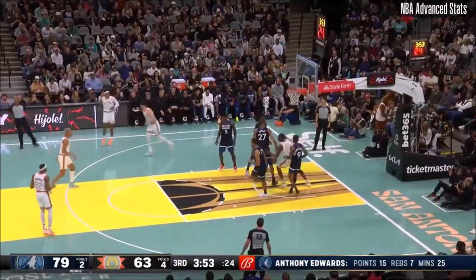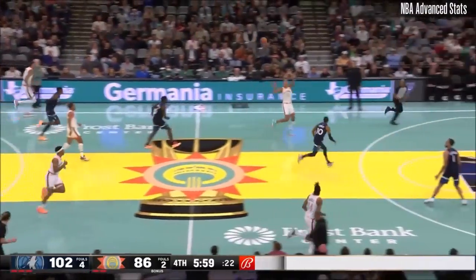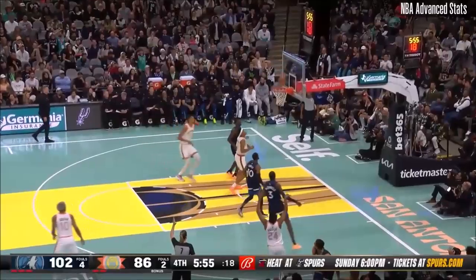Sohan steps out, brings the jumper. Gobert with a behind-the-back. Lemby got a piece of it. Sohan kicks it to Vassell for three.